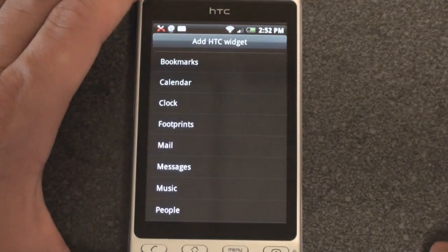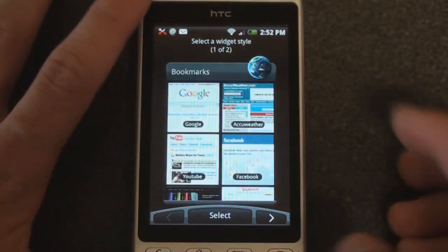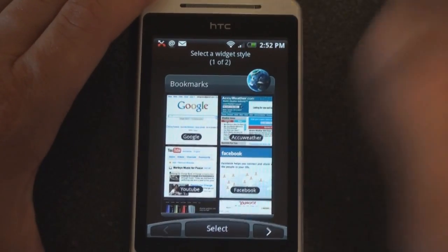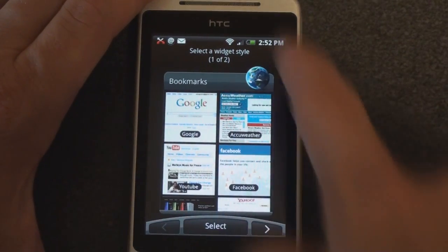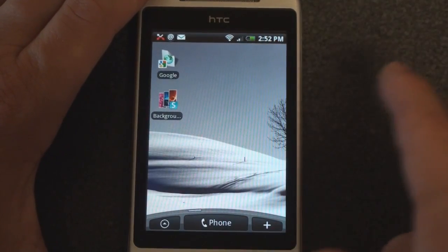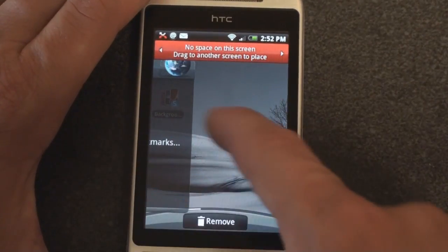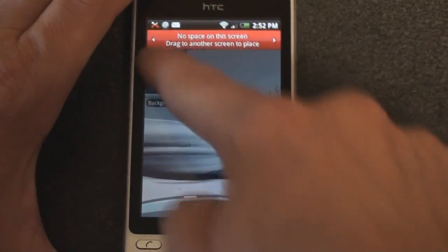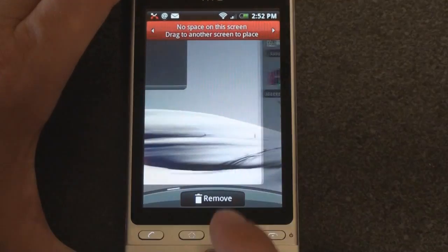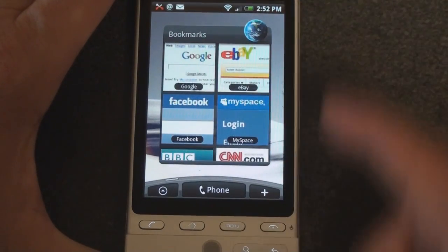Let's go into the next item: HTC Widgets. These are widgets HTC created that are a little different from what you get on, say, a G1. We can have a Bookmarks widget, which I think is actually kind of CPU-intensive. There are two visual styles — just a list, or a very icon-based bookmark selection. We can place that on the screen. It says no space on this screen, so drag to another screen to place. I rolled the trackball and here it is — a list of bookmarks on my device.